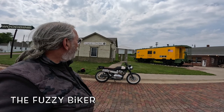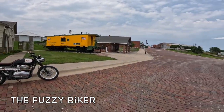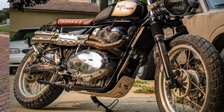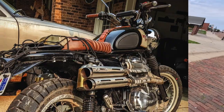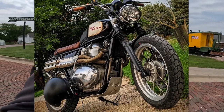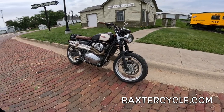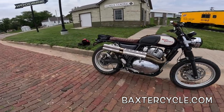Howdy y'all, Buzzy Biker here in Woodbine, Iowa at this old train station — really neat, historical town. We're on the Royal Enfield Scrambler 650, a Baxter Cycle build. We're gonna go hit some gravel with this pretty quick, but I thought I'd run over real quick and cover what it looks like, what they've added to it. I love the way they've made it look — it's got the real scrambler look to it.